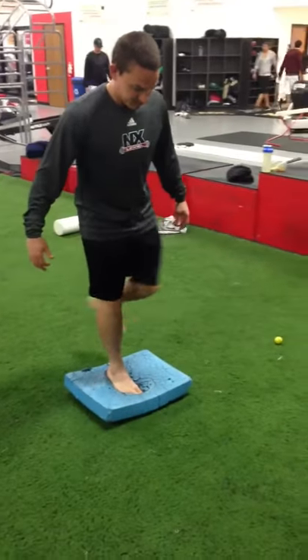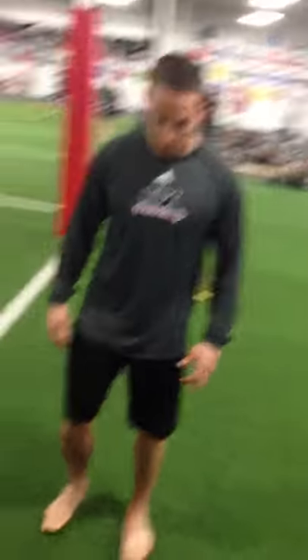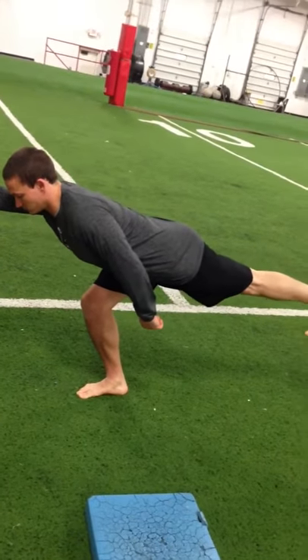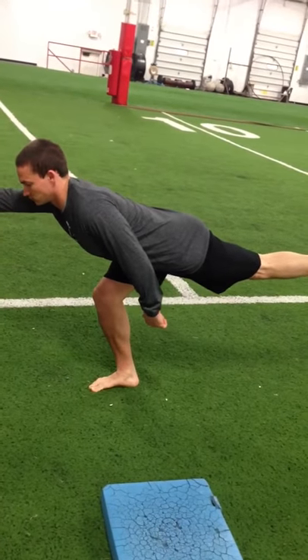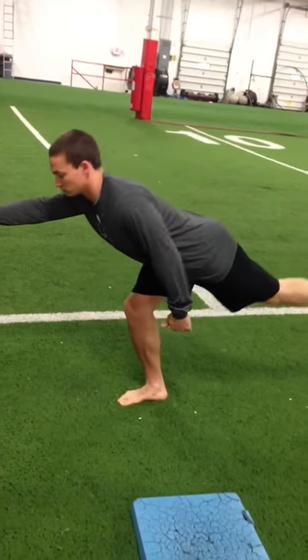He's gonna step off from there and we'll incorporate something we use often with our athletes here — a single leg RDL. We use this for lots of reasons, but again you're building ankle stability, knee stability, and hip stability. Once we ingrain that movement pattern — that hip hinge — we'll keep the back flat and the belly and butt tight, then come out and hold one rep for about 20 to 30 seconds.